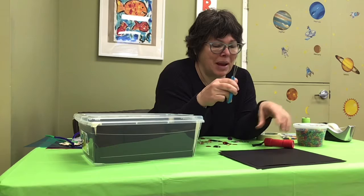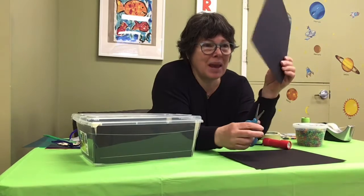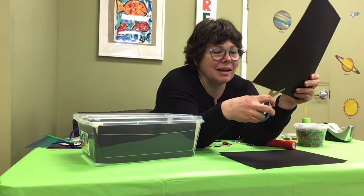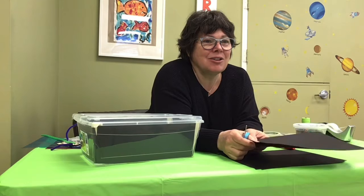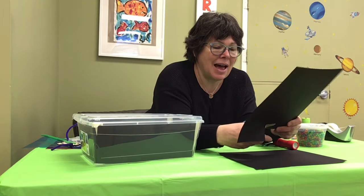I'm going to ask your parent to help you out, and you can try also. Do you see your paper like this? I'm going to cut half — half is like two parts. Get your mommy, get your daddy to help out. Okay, I'm going to cut half of it.